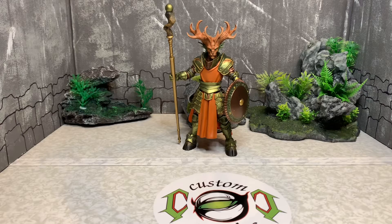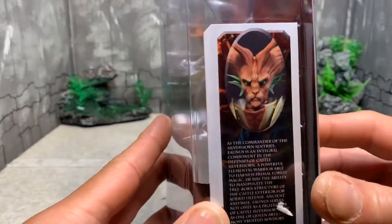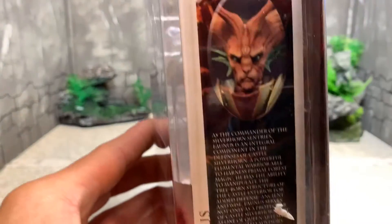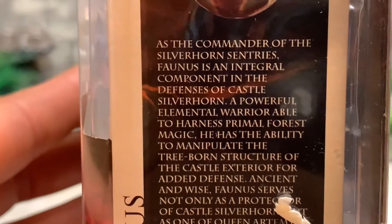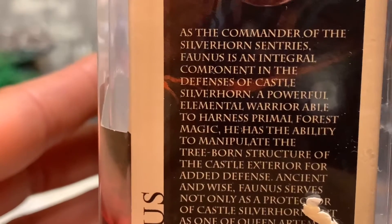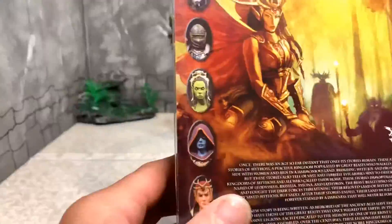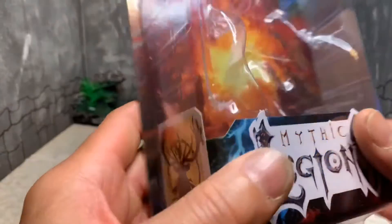Let's look at the box, which is the same Mythic Legions style with a picture of Faunus. There's a bio on the back — you can pause to read it. It says Faunus is an integral component in the defense of Castle Silverhorn. There are also other characters and figures shown on the back. That's it for the box.